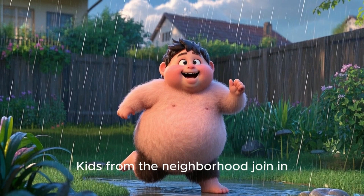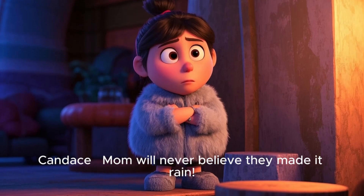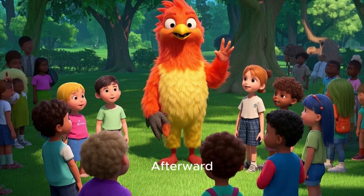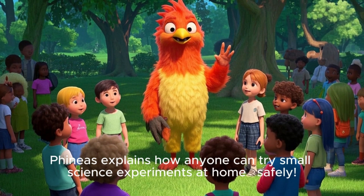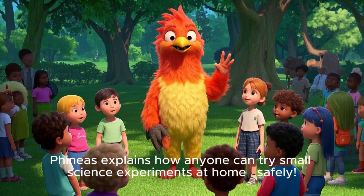Kids from the neighborhood join in. Phineas explains how anyone can try small science experiments at home safely.